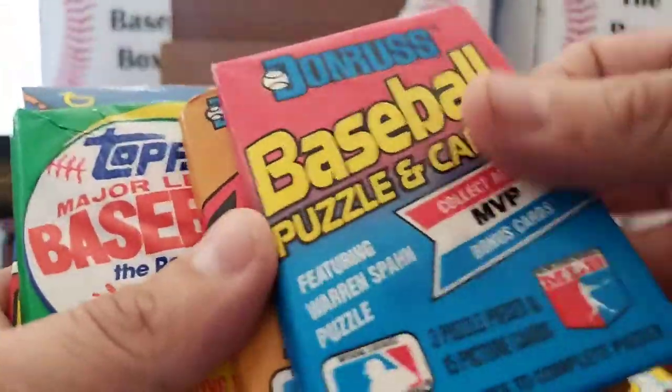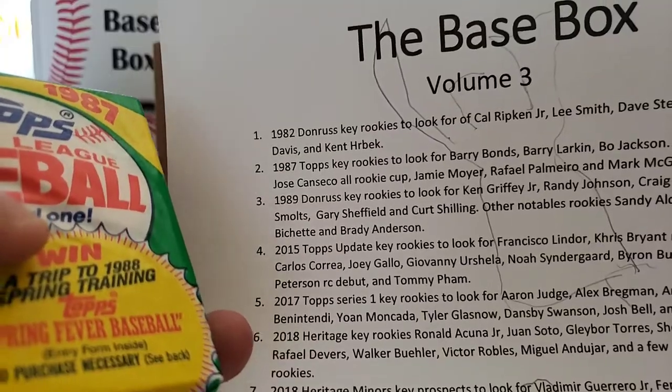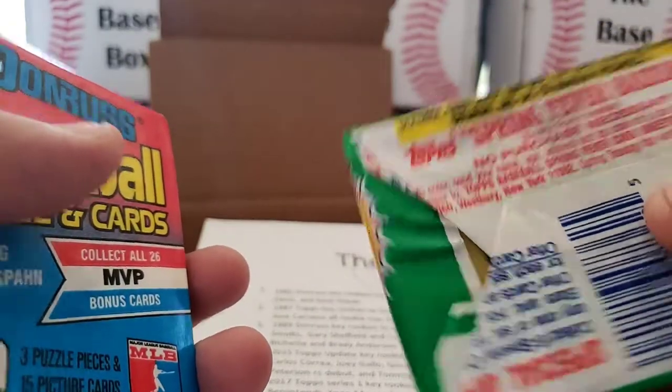Next up we have 1987 Topps. I know there's some of you that aren't a big fan of wax, but these are great. This comes from another sealed box.